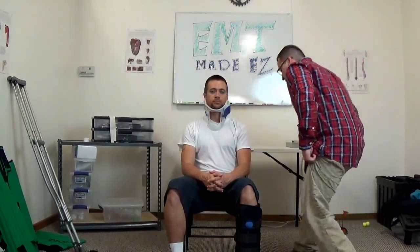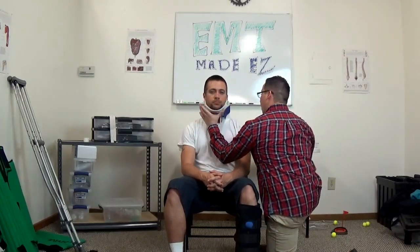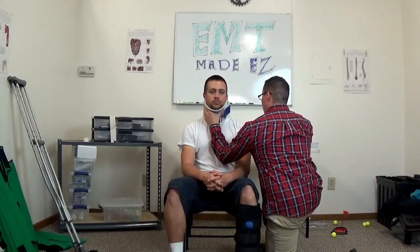Now you want to kneel beside your patient if appropriate, and put your forearm against the torso as you maintain the head. On my partner's count we are going to go forward — one, two, three, forward. My partner is going to maintain C-spine while I get my KED ready. If I had an actual partner, I could maintain C-spine and my partner could get the KED for me.